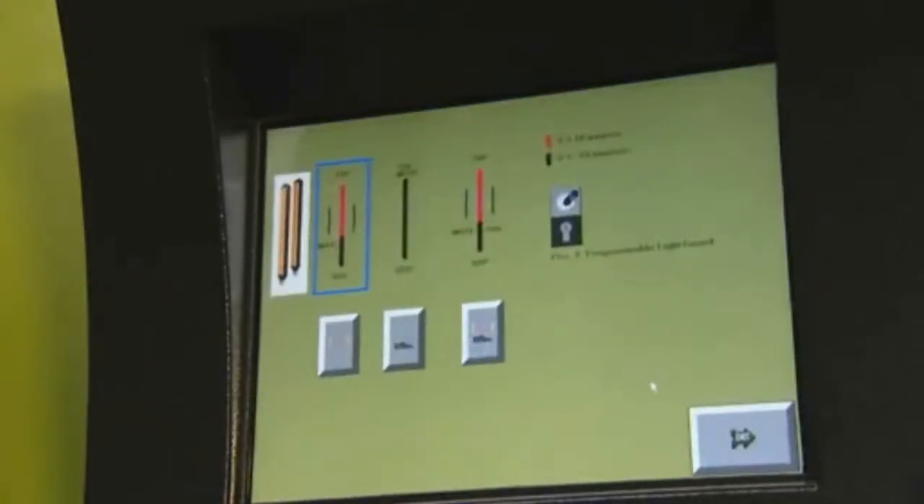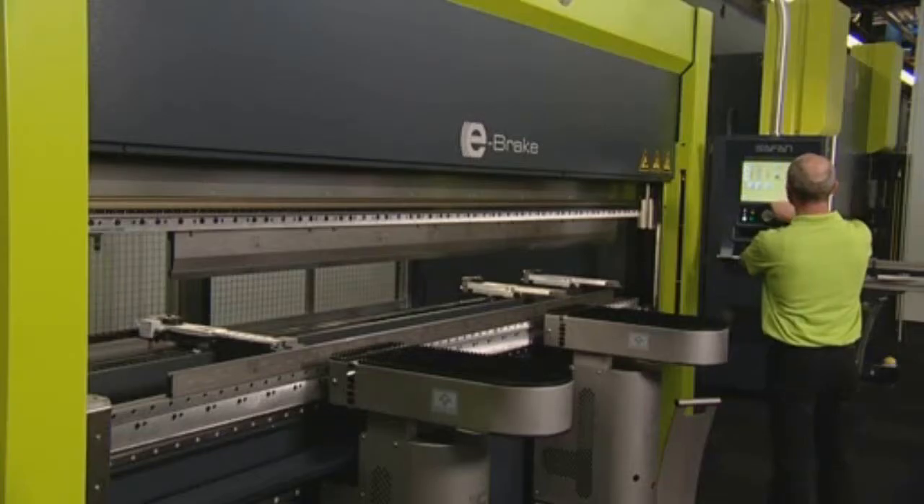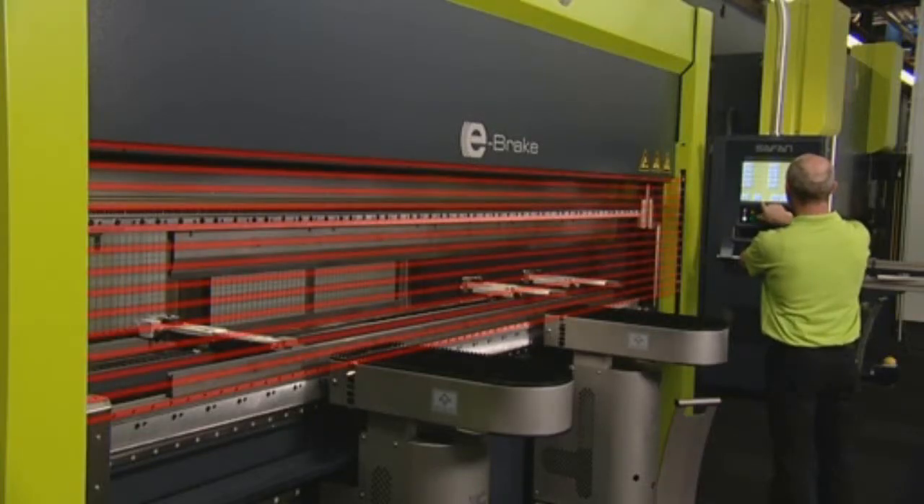This safety light screen used on the e-brake offers many setting possibilities within the touchscreen control, allowing you to select a safe, optimum working method at any time.